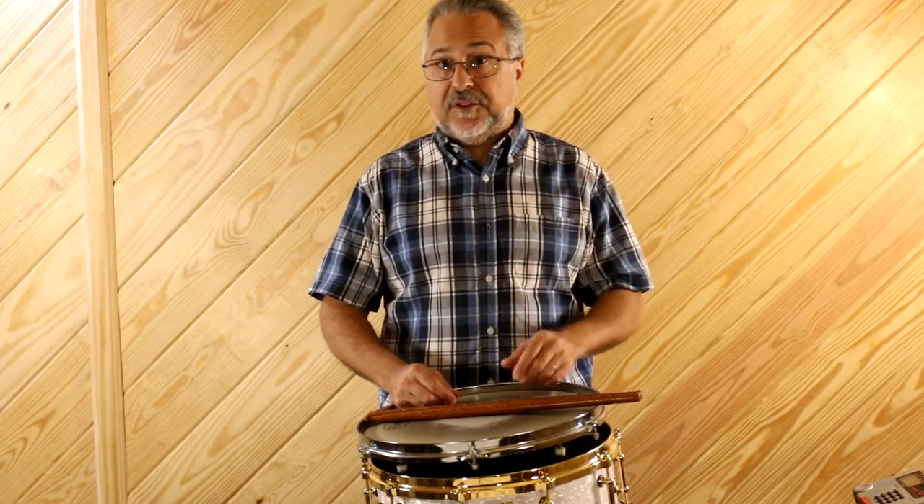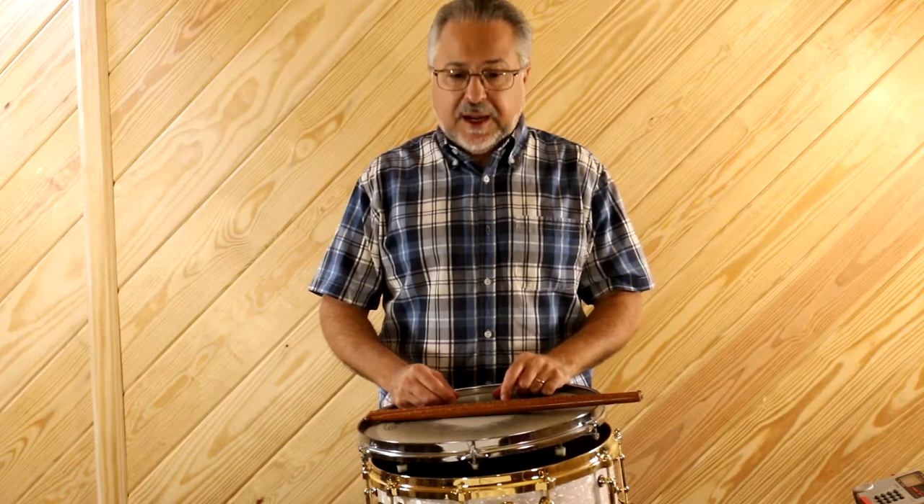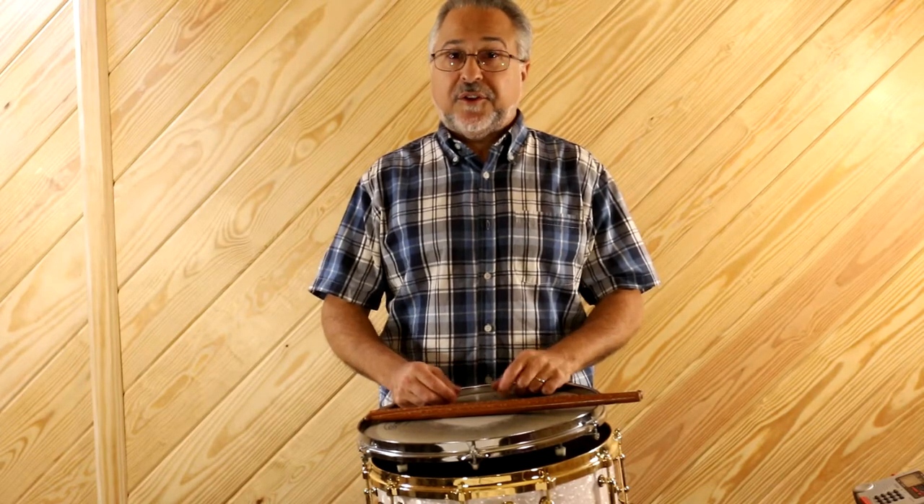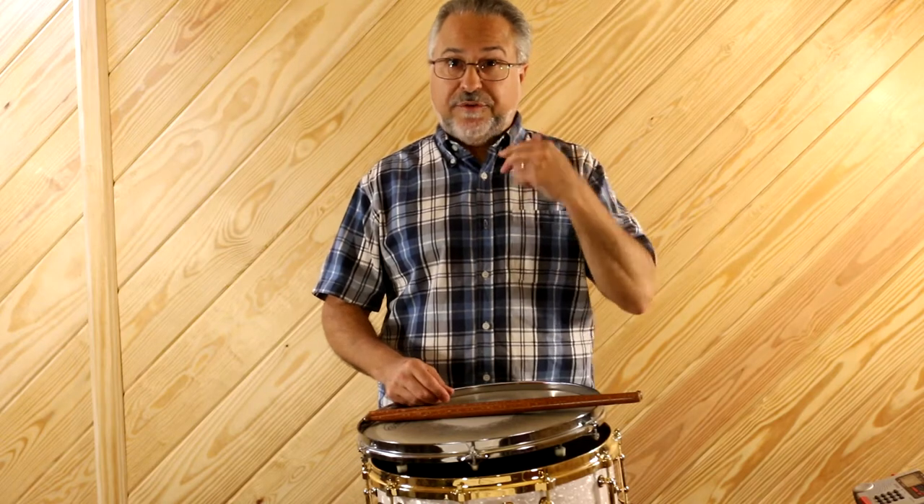One thing I see with most of my students who are beginning to study with me is they have bad posture. They look down like this all the time. And if they're looking at the music, they'll look down and bend their neck instead of just moving their eyes. It's a little strange, but your eyes do move and you can move them without bending your neck down.